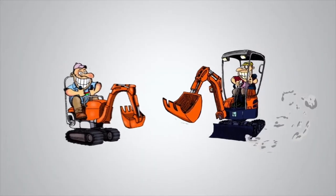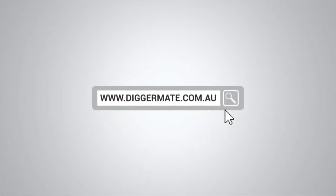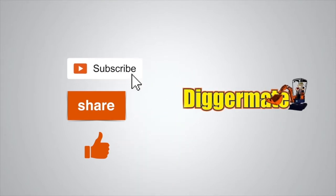To get the best prices on machinery hire, book machines, see specs and availability, go to diggermate.com.au. If you found this video useful, please subscribe to our YouTube channel.